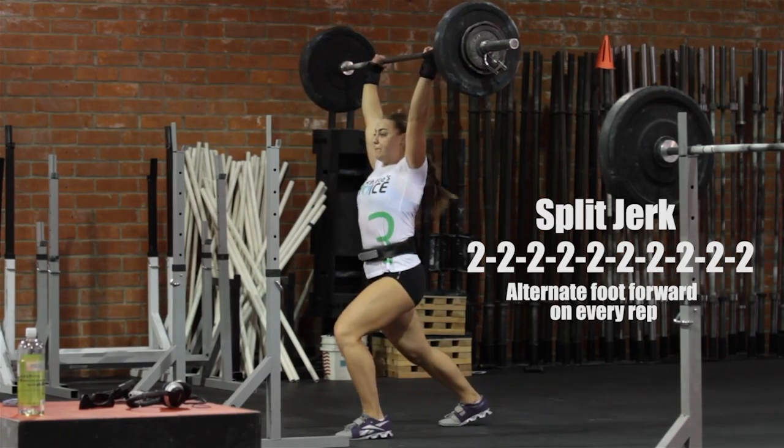Today we're going to be doing a 10 by 2 split jerk. We're going to have to alternate our feet on every rep.